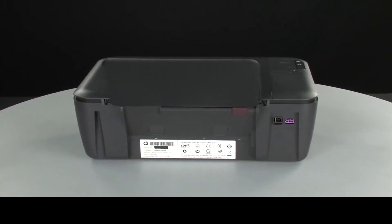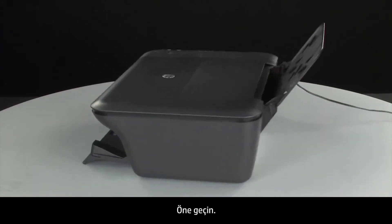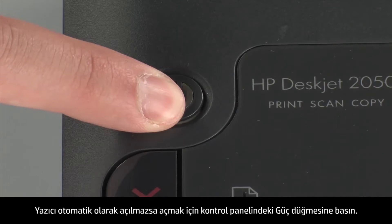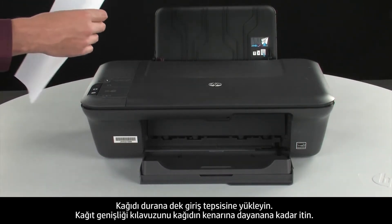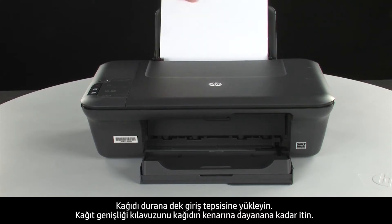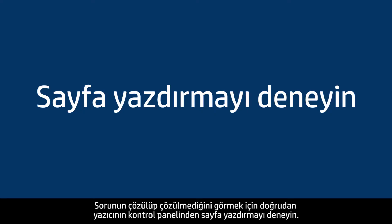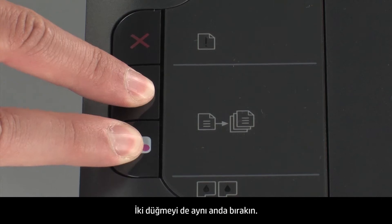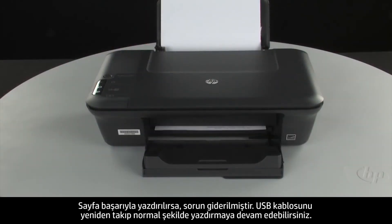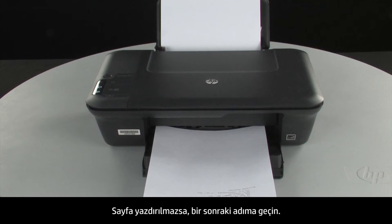Turn to the back and reconnect the power cord. Turn to the front — if the printer does not automatically turn on, press the power button to turn it on. Load paper into the input tray until it stops. Slide the paper width guide inward until it stops at the edge of the paper. Do not push it so tightly that it bends the paper. Press and hold the black and color copy buttons, then release both at the same time. If the page prints successfully, the issue is resolved and you can reconnect the USB cable and resume printing. If not, go on to the next step.